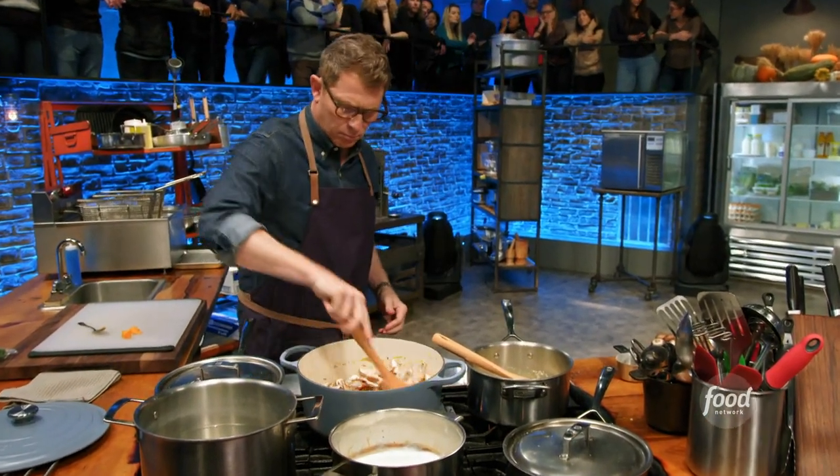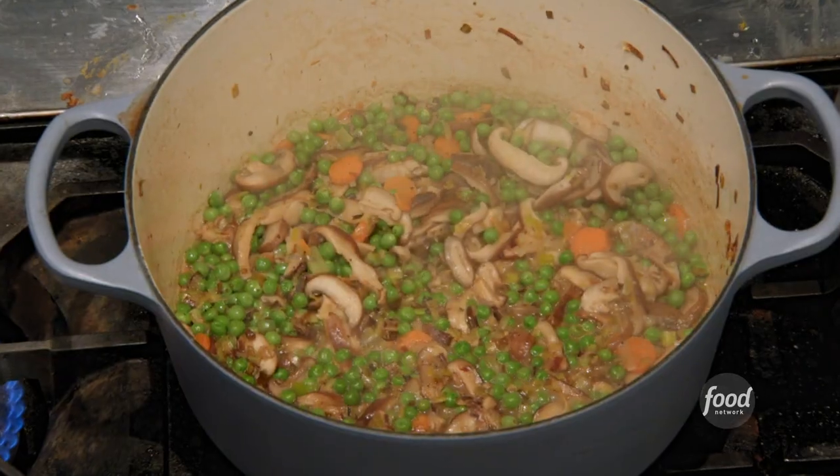Also shiitakes and creminis — it's going to add some richness. Bobby, though, has not made his pie crust, so he definitely is not going to have time to chill.